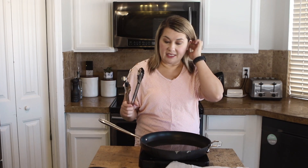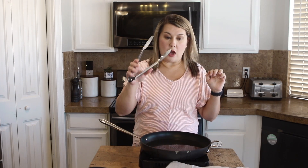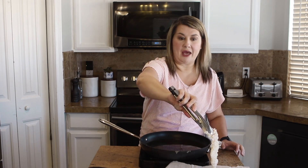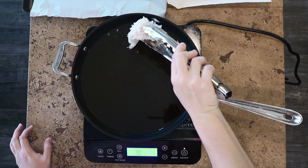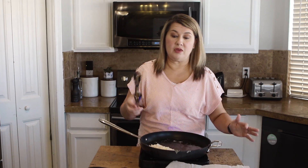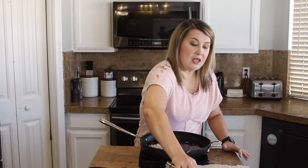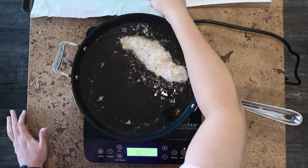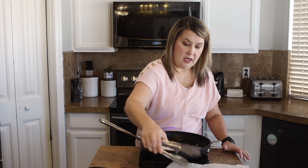Our oil is at temp. I'm going to put our chicken strips in — they're going to cook for about five to seven minutes. They're thin chicken strips so you don't have to cook them for too long. You don't want to overcrowd your pan, so I'm just going to put in a few at a time and do them in batches. I'm going to have a wire rack with a paper towel underneath it so that way it can drain all of the oil from the strips.